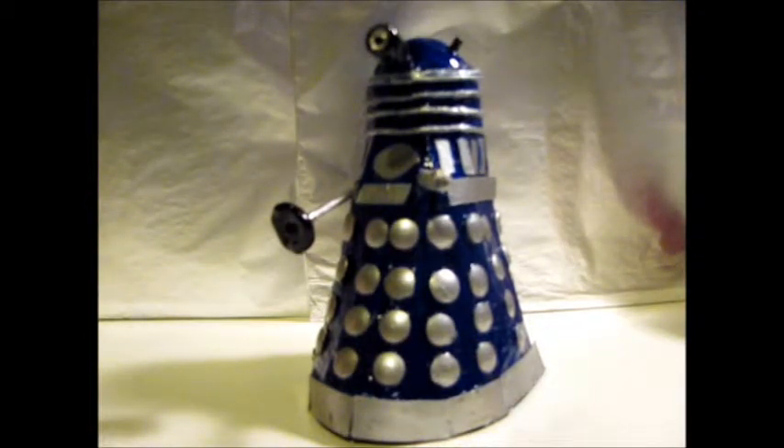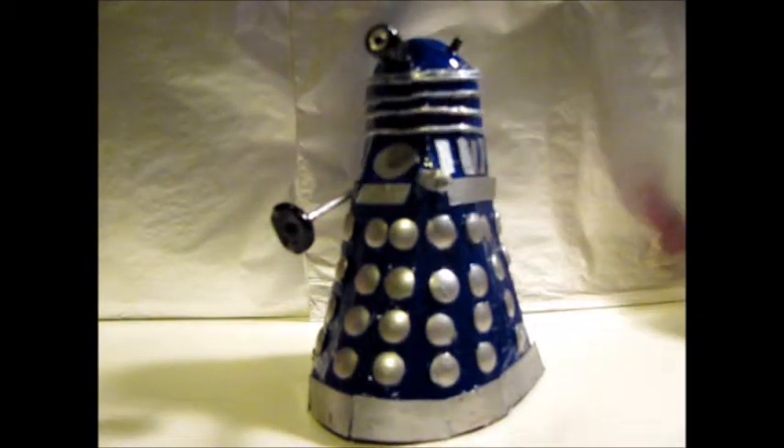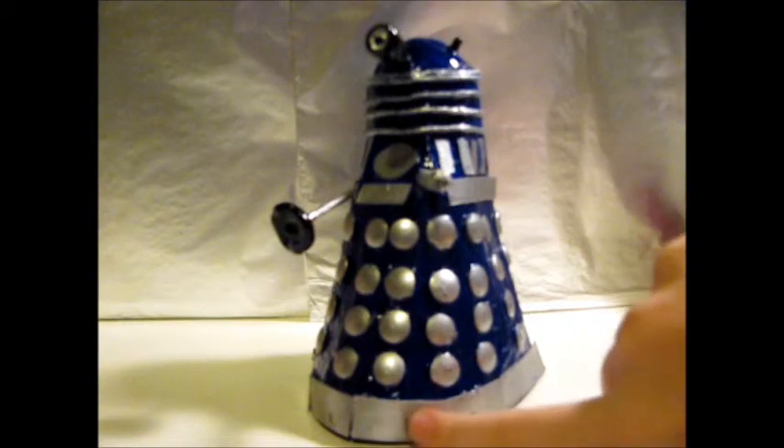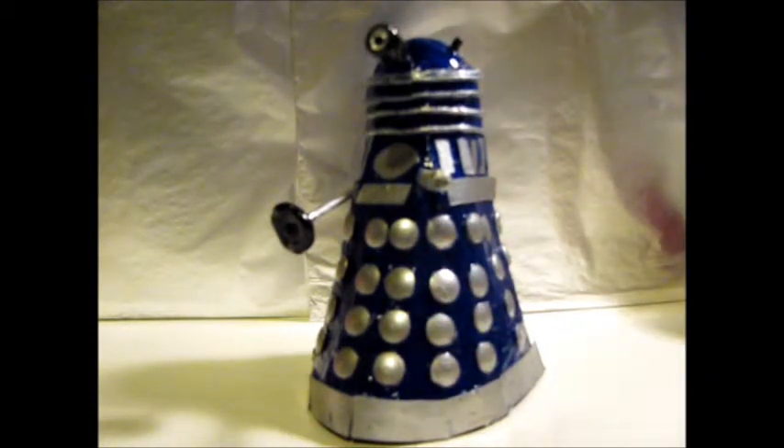If you've watched the previous video — I'll put a link in the description box below and also an annotation — to show you exactly what it's made up of. To add to that, because I've added more to it: the skirty base thing is just card. These are drawing pins — the kind you use in a cork board or a notice board — just painted silver and stuck on.